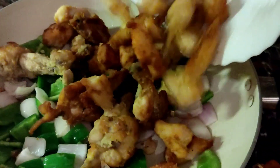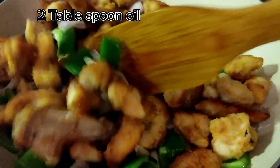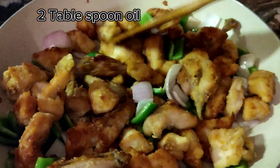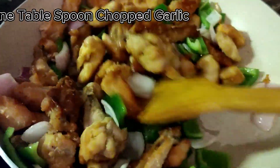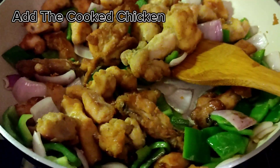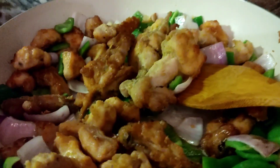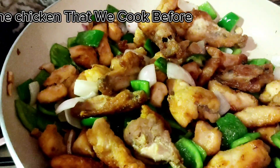Take 2 capsicums cut in cube size and 2 onions in cube cutting. Heat 2 tablespoons oil, add 1 tablespoon chopped garlic and golden the garlic, then add capsicum and onion. Add the cooked chicken that we prepared before.